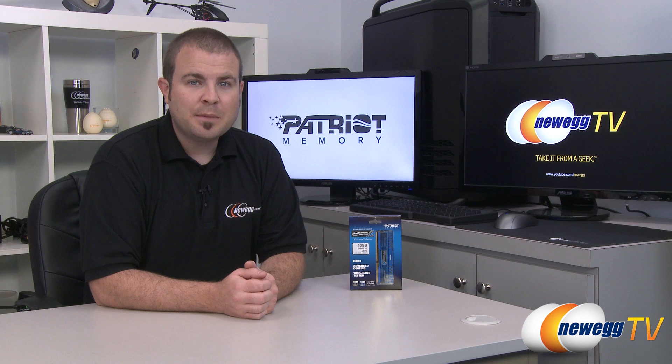Hi everyone and welcome to Newegg TV. My name is Paul. Today I'm going to be doing an unboxing and a quick demo of this new memory from Patriot.